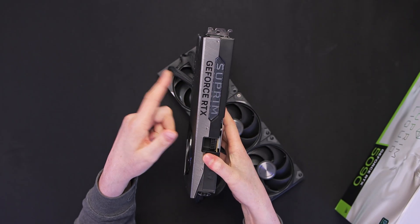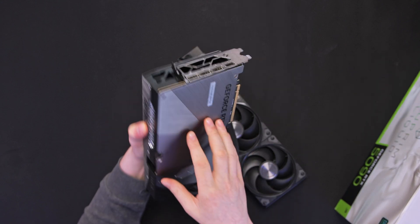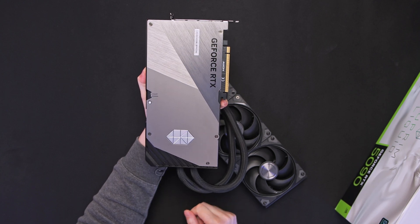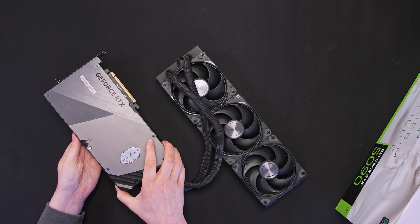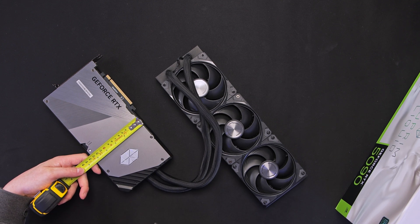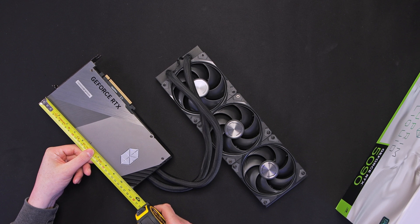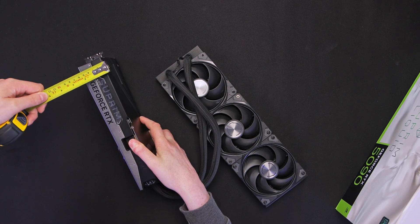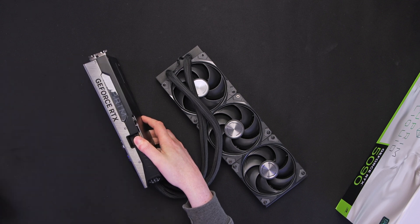It's a little bit thinner than you might expect, but of course we have the radiator attached. It is a two and a half slot card, but slightly wider than you might expect for a traditional card. Getting the tape measure out: width is 135mm, length is 280mm, and for thickness it's two and a half slots but 50mm thick at the thickest part.